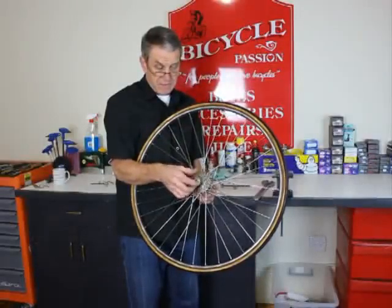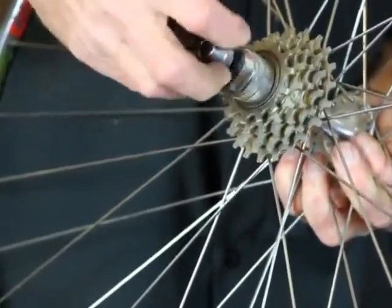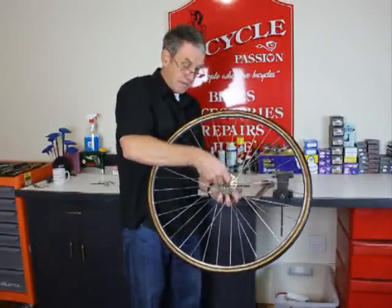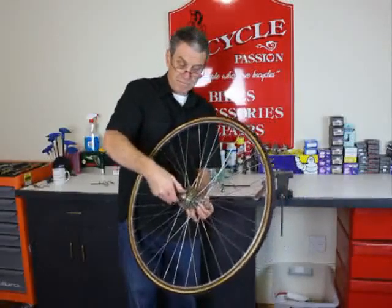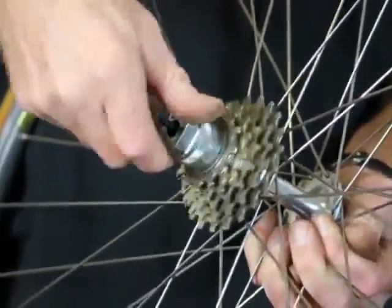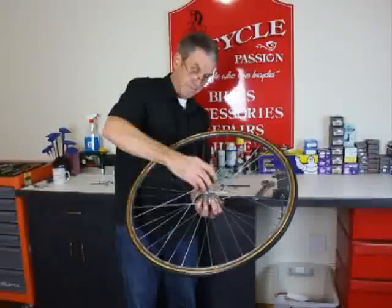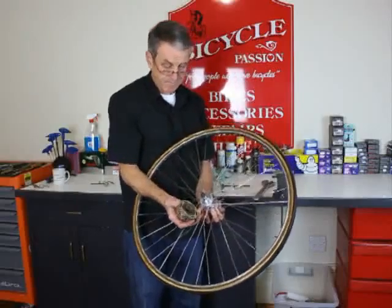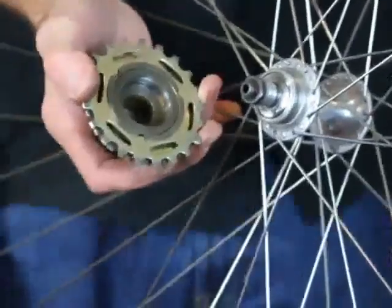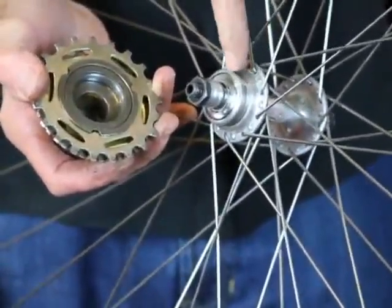Take the skewer nut off and just wind the cluster off using the tool. It just comes off like that. You can see there that the thread inside the cluster matches that thread on the hub.